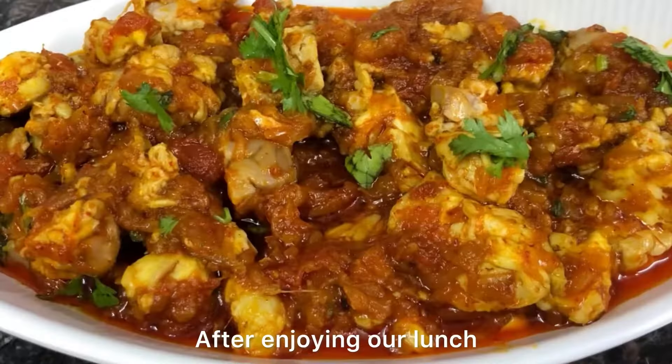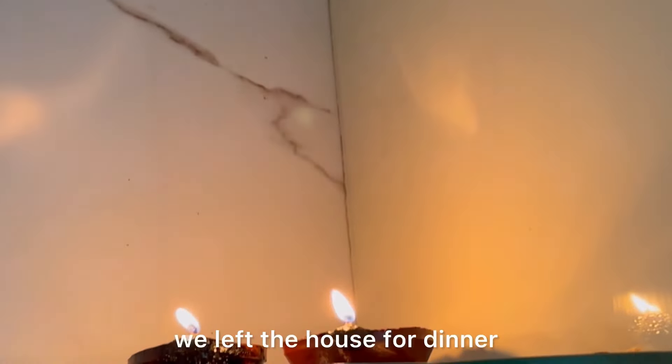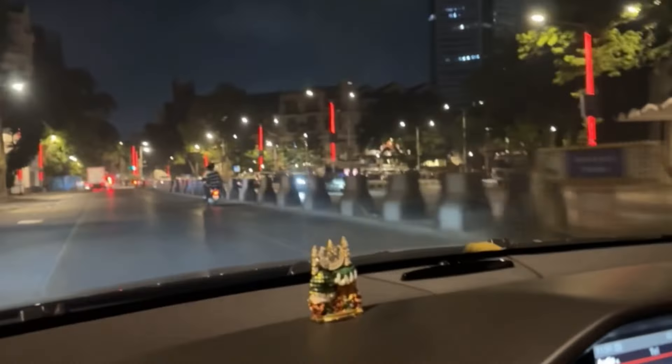Finally our lunch was ready, which included bheja ka salan, khichdi, and achar. After enjoying the lunch, we rested for a while. Then in the evening, Ammo offered prayers, and after Isha namaz we left the house to go for dinner.